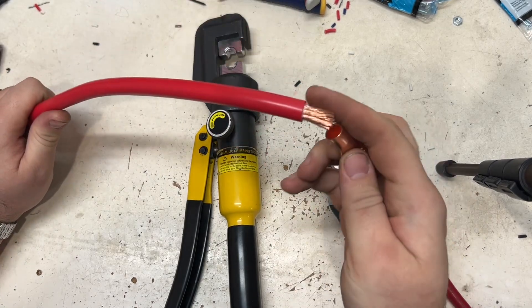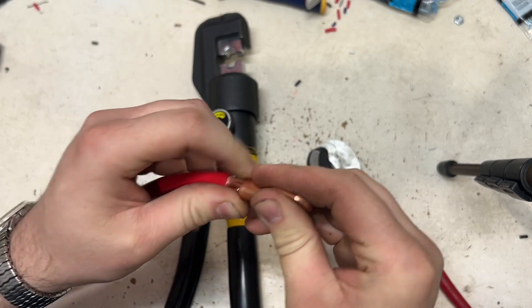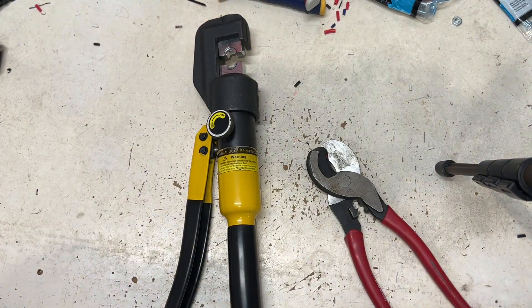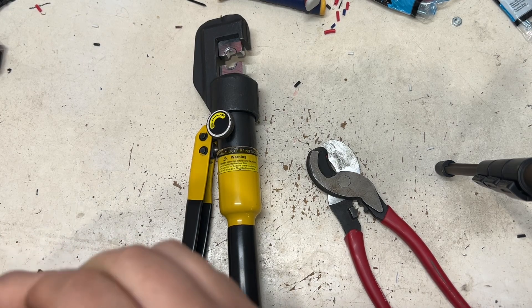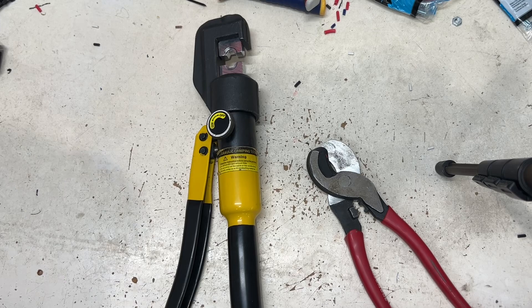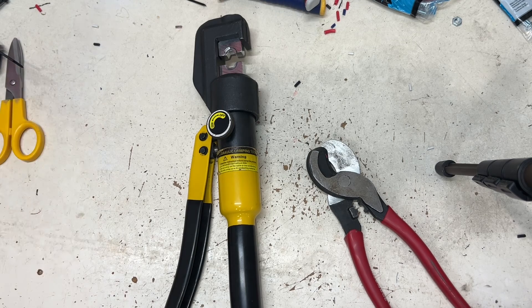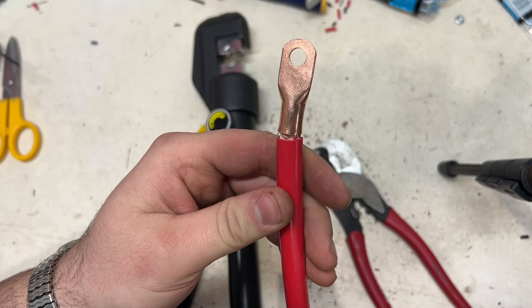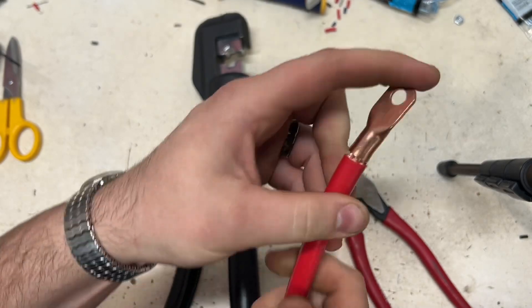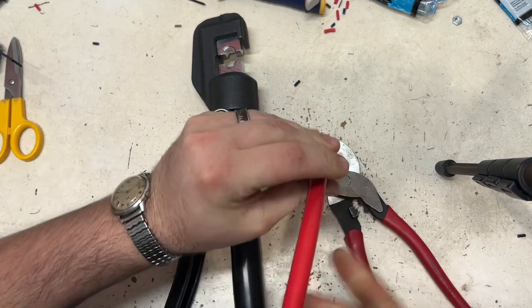I've had these for a while so they're not as sharp as they were. This is one gauge cable. This lug is actually just a tad bit too small, but it'll work. I'm just going to get that in there — sorry, it's kind of hard to show on camera — but as you can see, I did strip it just a little bit longer than needed, but it is in there.